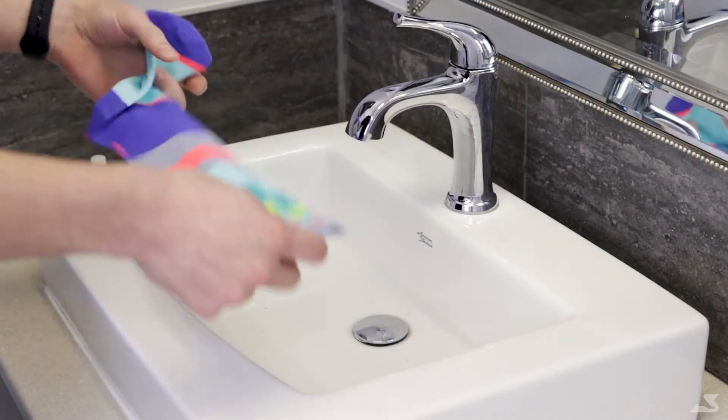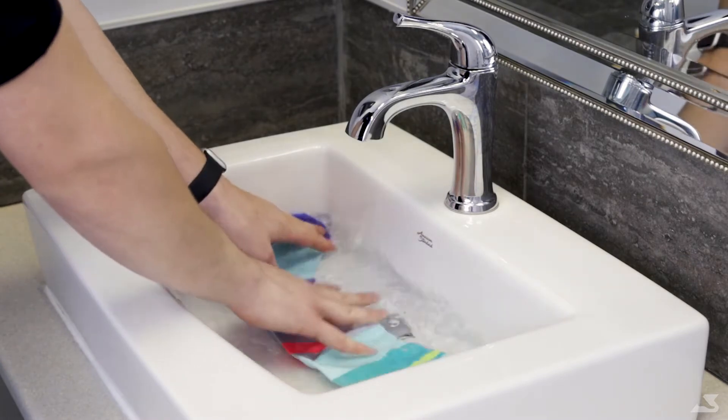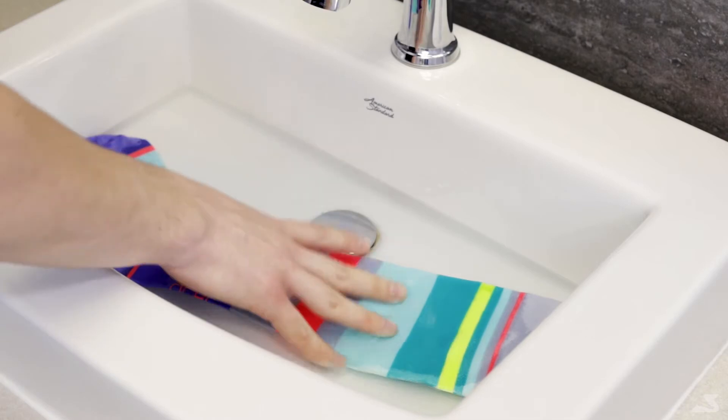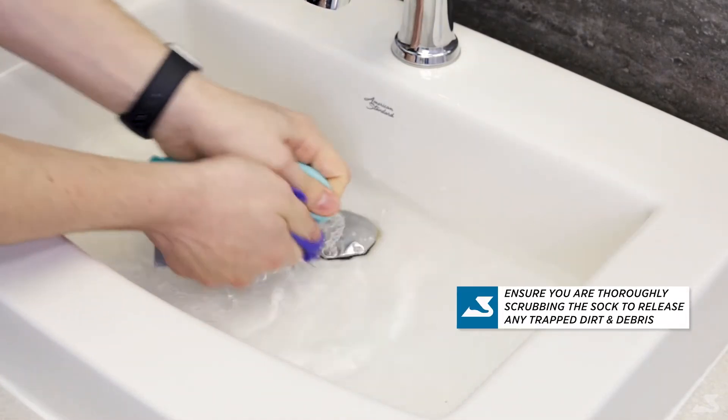Begin by filling up your sink or a bucket with warm water. Then, submerge your garment into the water. Add some soap and scrub the foot area from heel to toe with your hands, ensuring you really get the soap into the fabric.